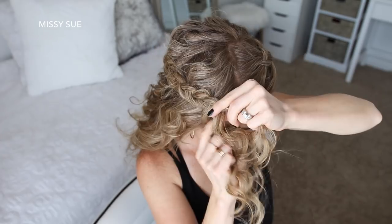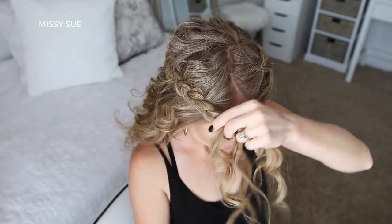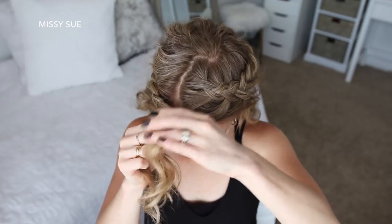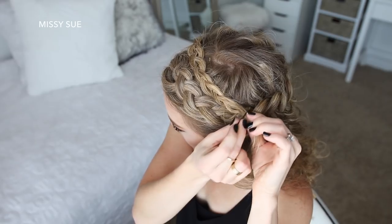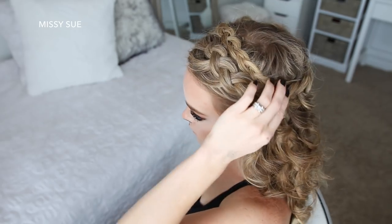Then once the braid reaches around to the right side of my head and I've brought in hair from the hairline, I'm just going to braid the rest of the section to the bottom and slide a bobby pin over the ends. I'm going to lay the end of the braid behind the top braid and pin it in place with bobby pins, then go back over the braid pulling on the edges to make it wider and more full.